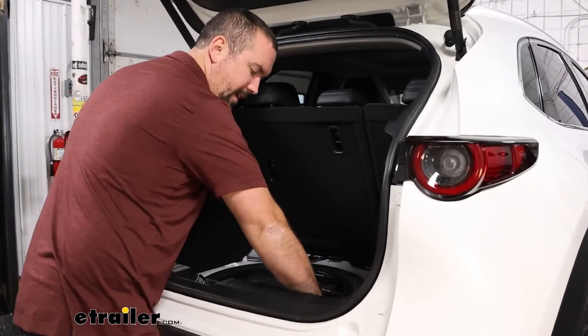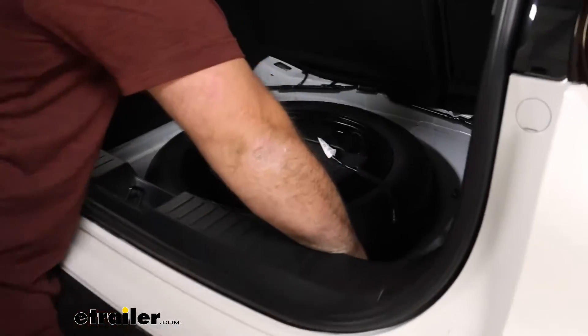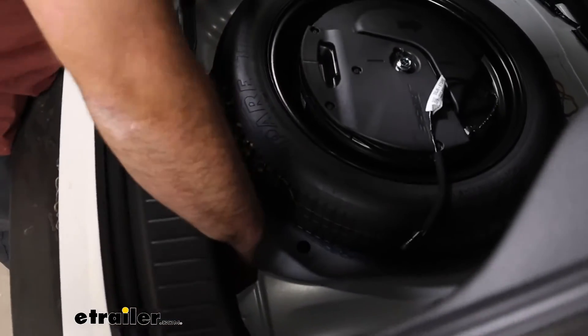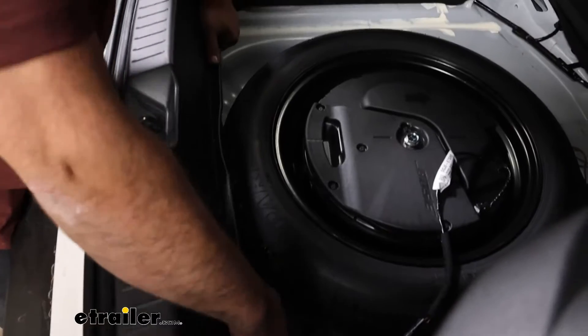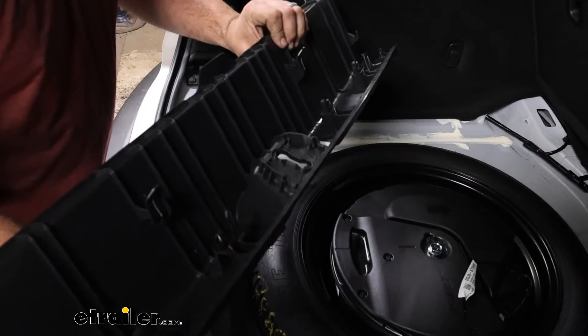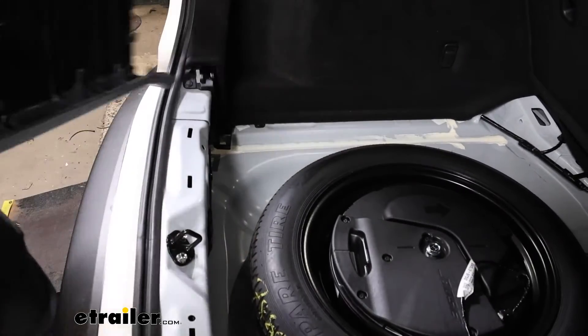The scuff panel is pretty easy to get out. Just grab the bottom side here and pull straight up. There are going to be some clips that snap it into place, so just work your way along. Don't put too much pressure, and it should come out pretty easily. Set this aside for now.